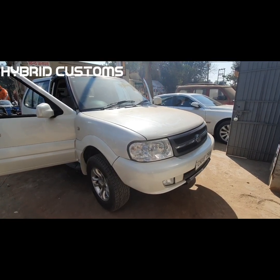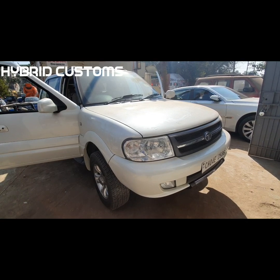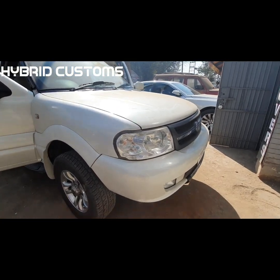Hello Friends! This is Hybrid Customs. Today's video is Safari Dicor 2008. We have come for customization.